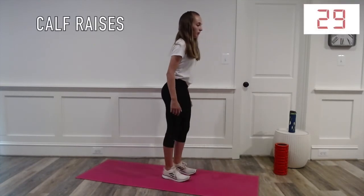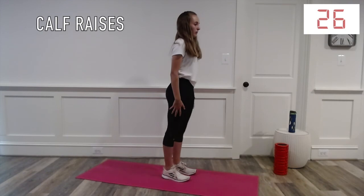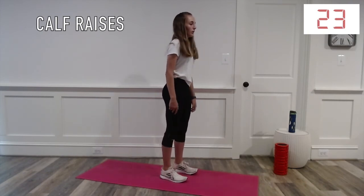With these, you're going to go from being flat-footed to going onto the balls of your feet. You should feel a burn in your calves.